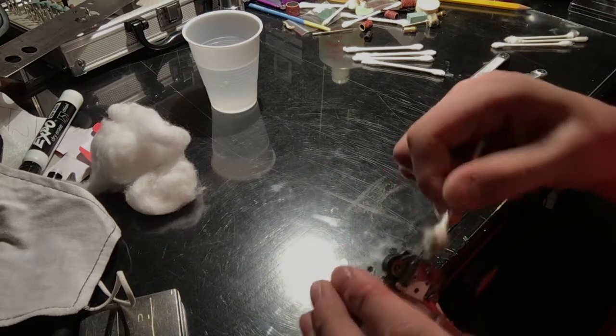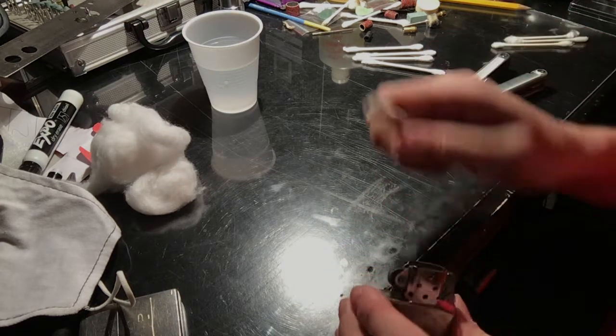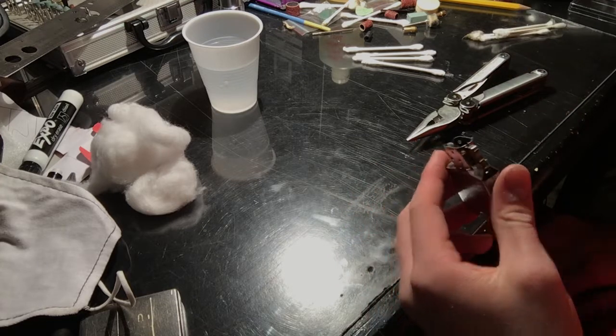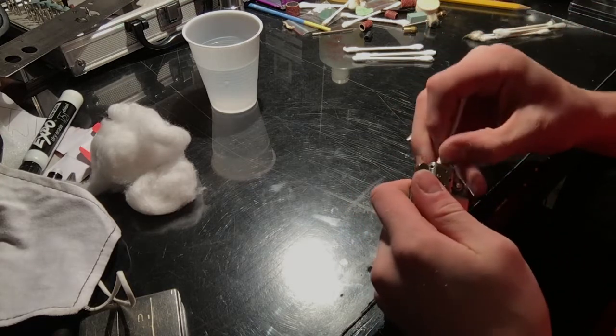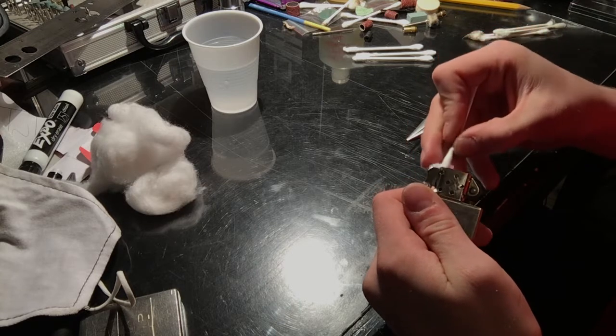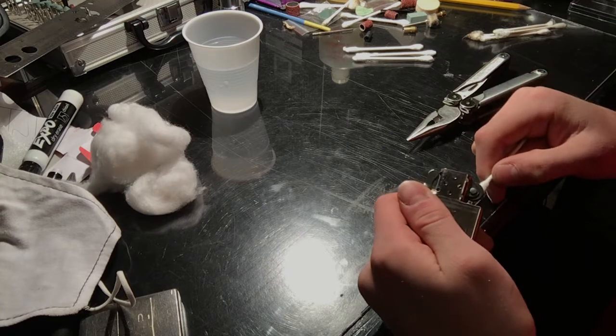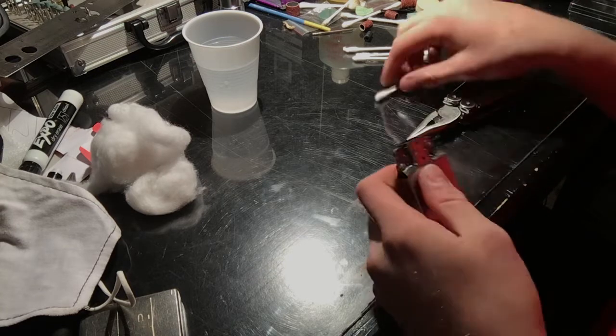Take the dry side and just go over what you just did, and make sure you got all the cotton out. Mine's looking pretty clean. Let's try to get some more of that stuff out — yeah, there we go. That's pretty good.